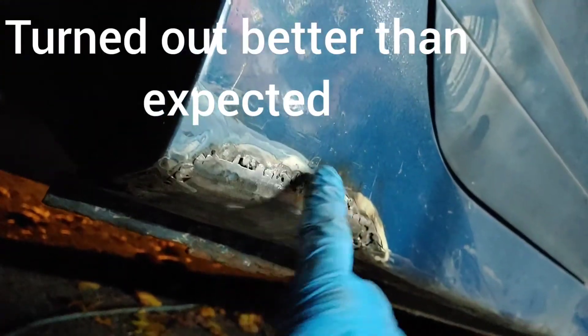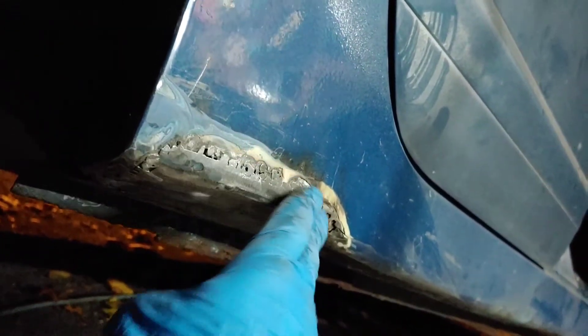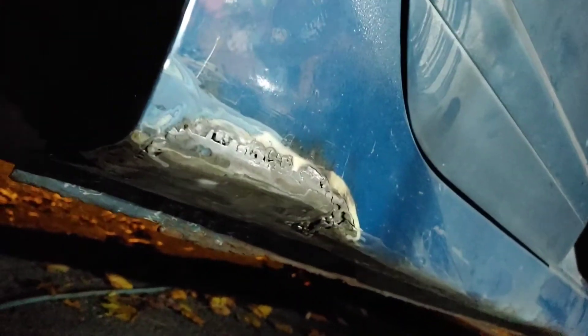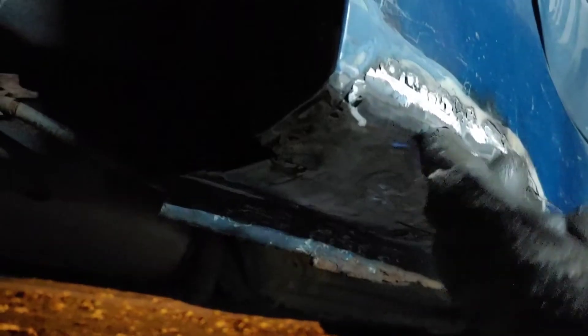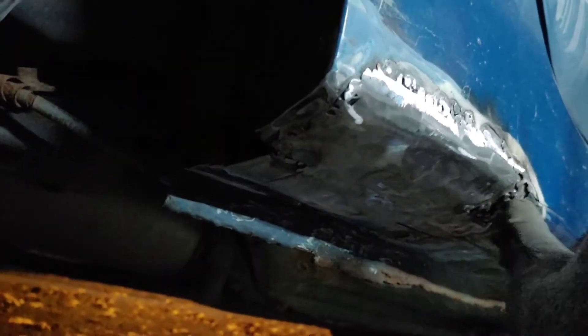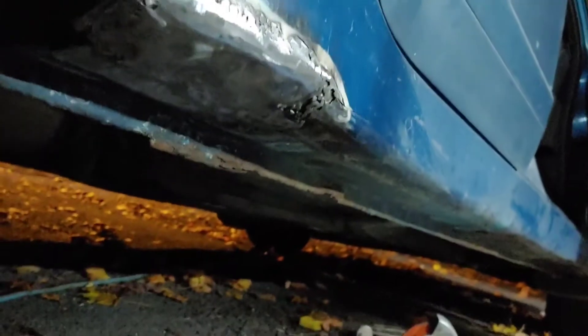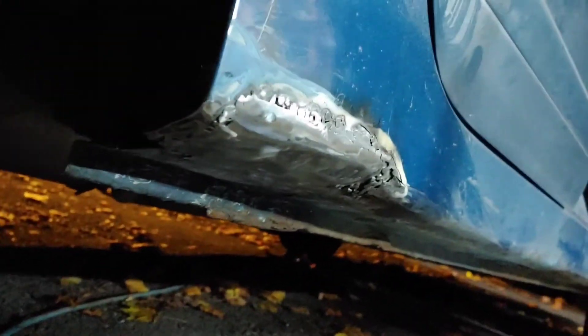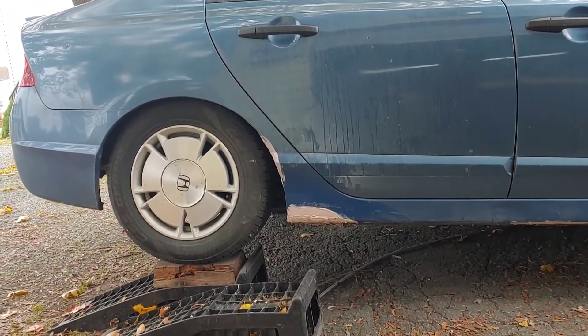A little while later - here's my patch panel. It's a crude patch but it makes the curvature, makes contact all through here, it's kind of flush up at the top and tucked in over here. This rocker already had bondo and filler - I can see a little crack there. There it is, welded all the way around, all the way back here. Feels good, just need to put a little bit of filler on there and call it done.